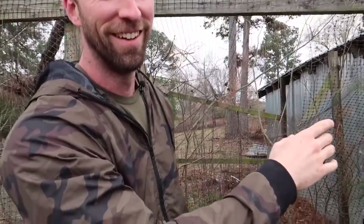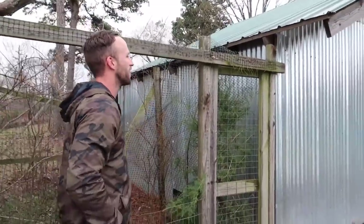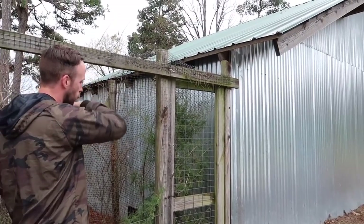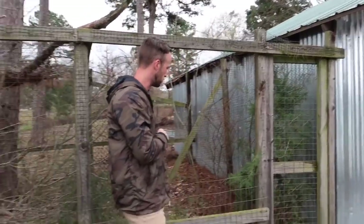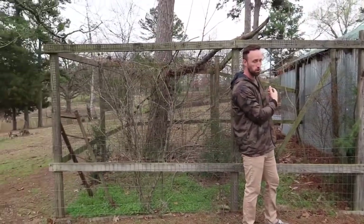There's no drip edge. Up here as you can see there's no drip edge, and there's a lot of wood rot. This actually used to be an old chicken coop, so we're going to have to rip all this down.